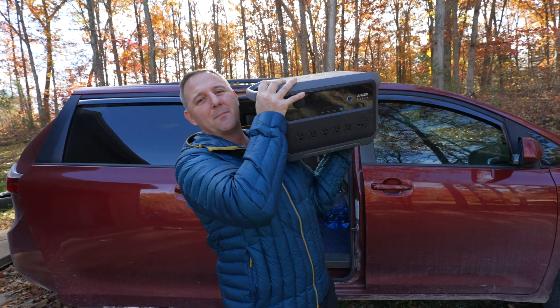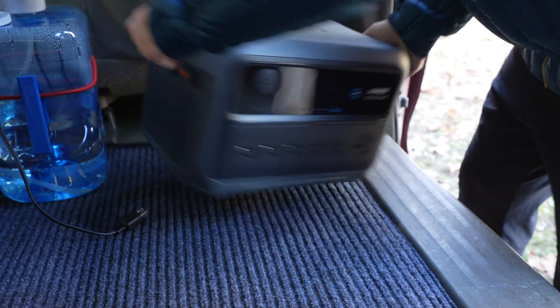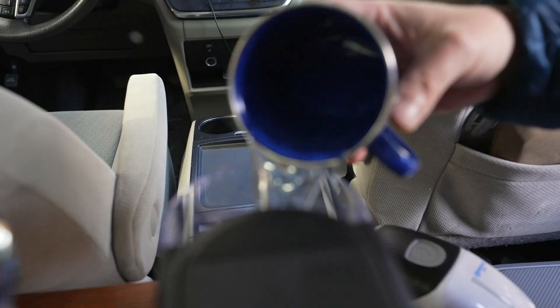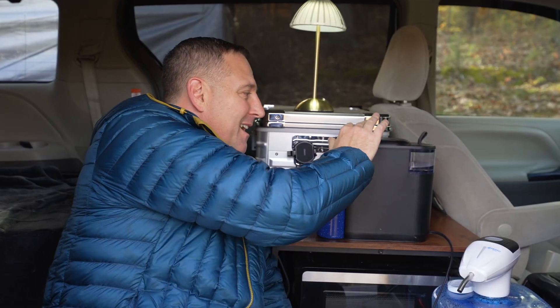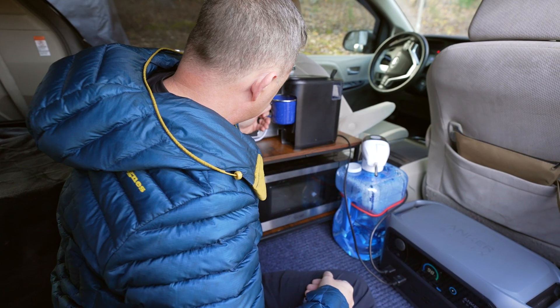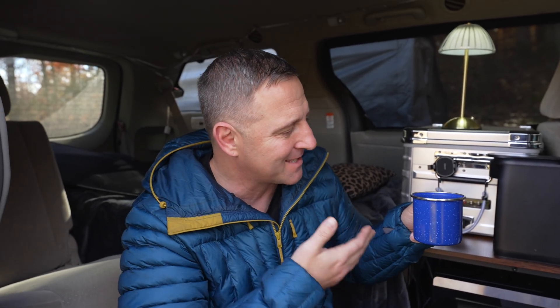It can handle the work, but what about play? This is scenario three: the weekend warrior's kitchen. And this is where that 42-pound weight really comes in clutch. This is a huge test I want to try with any power station, and the Anker C2000 can simply handle it no problem. And that is my absolute favorite — the coffee-making test. Done. This 2,000 watt-hour unit only used about 2% of its total battery capacity to make a single cup of coffee.